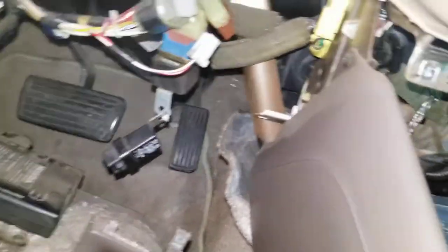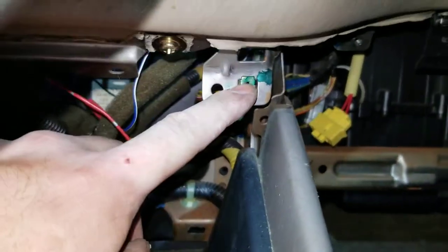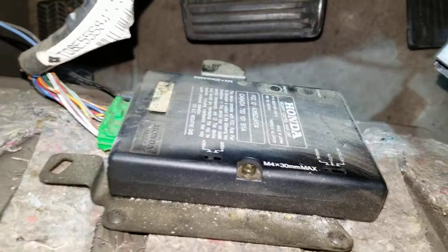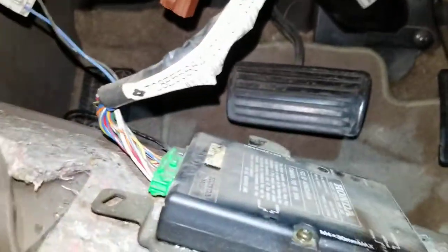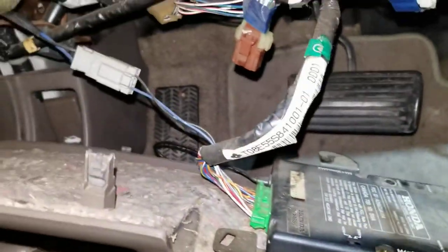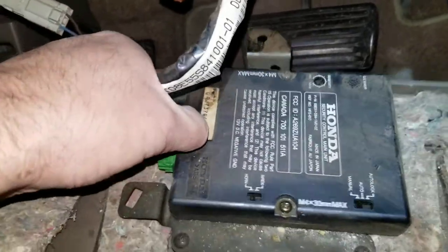So far I've gotten these screws here and over here out, and those were for pieces underneath the steering wheel that I just pulled out. Here we have an alarm system for the car — I'm not sure if it's got a remote start, but I hope so. If it does, I'm gonna get the remote for this. I just wanted to show you these wires here.